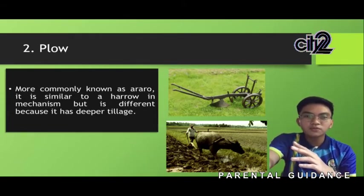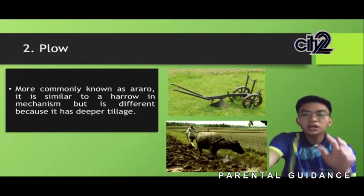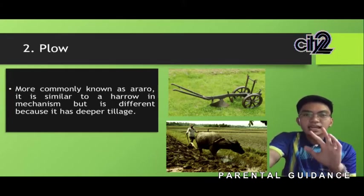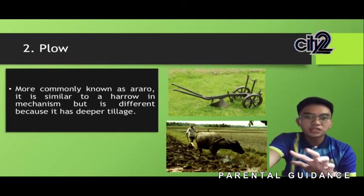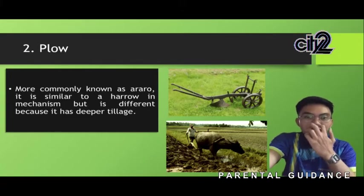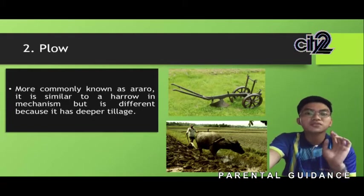The primary purpose of the plow is deeper tillage. It is a large farming implement with one or more blades fixed in a frame, drawn by a tractor or by animals, and used for cutting furrows in the soil and turning it over, especially to prepare for the planting of seeds.